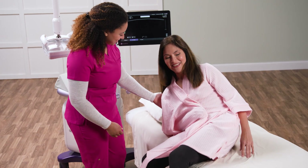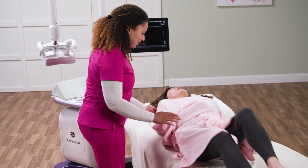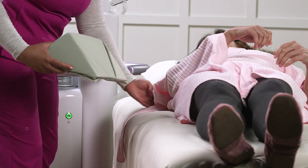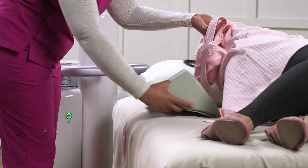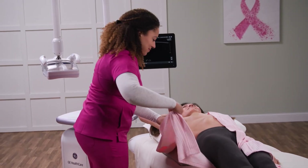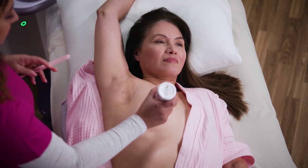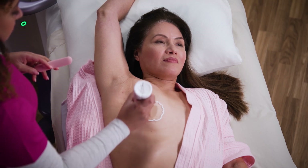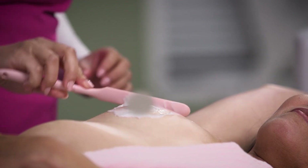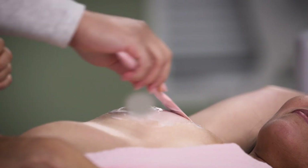Proper positioning is necessary to help achieve high-quality studies. The patient lays supine. Towels or sponges may be used to help evenly distribute the breast tissue and position the nipple pointing toward the ceiling. A thin layer of ultrasound lotion is applied.